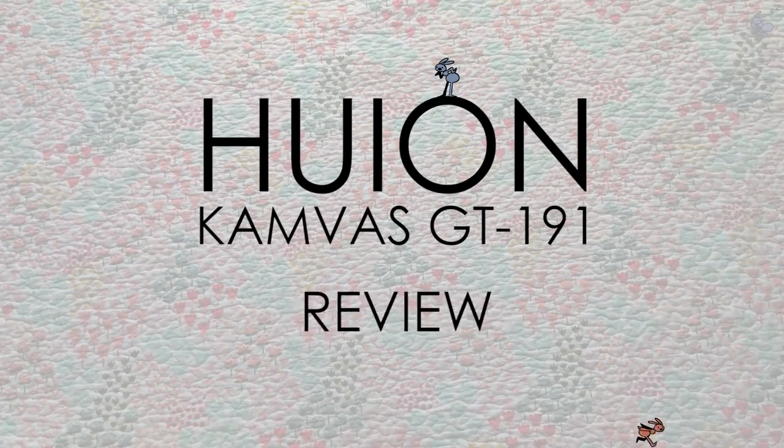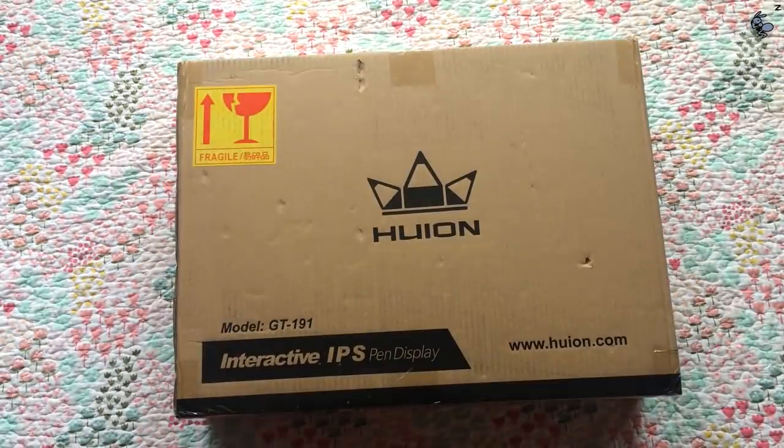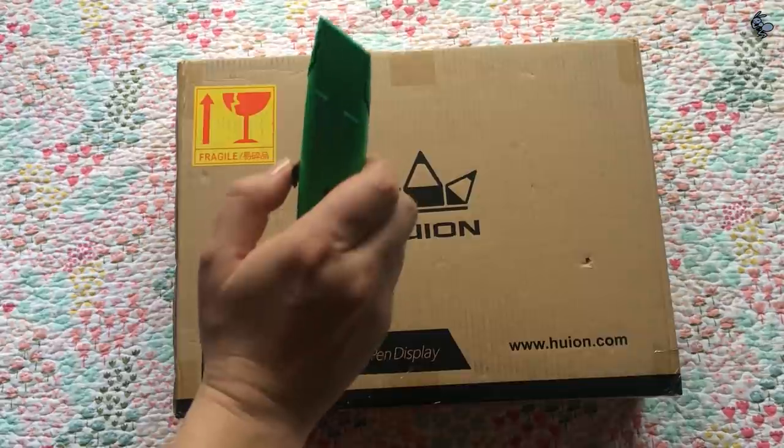Hi everyone! Today I'm going to be unboxing a Huion tablet. I want to give a huge thank you to Huion for sending me this tablet to review, and without further ado, let's just get into it.